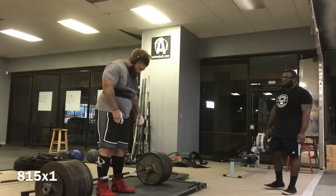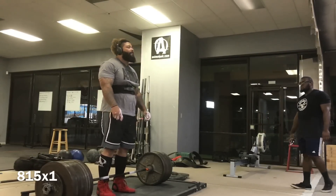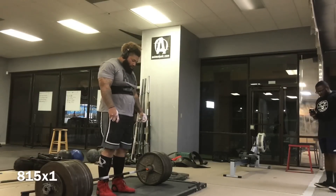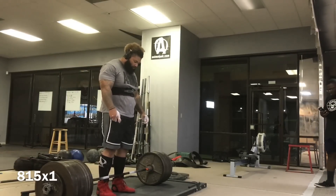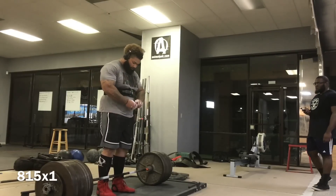He's at 815 here — this is one of his second biggest deadlifts all time in training. He gets set up, gets his mind right. Let's see what he's got here.